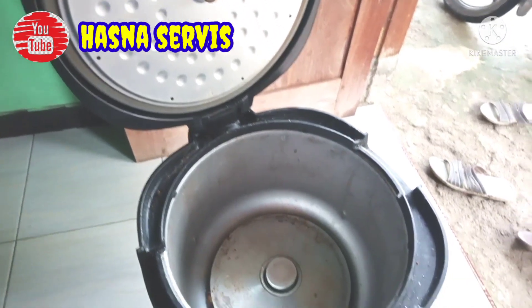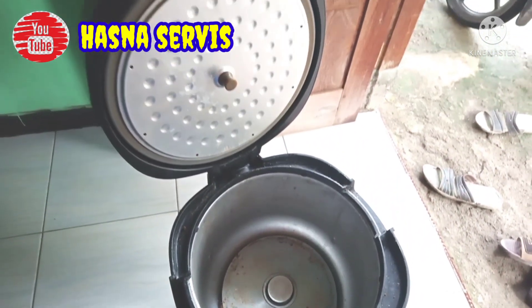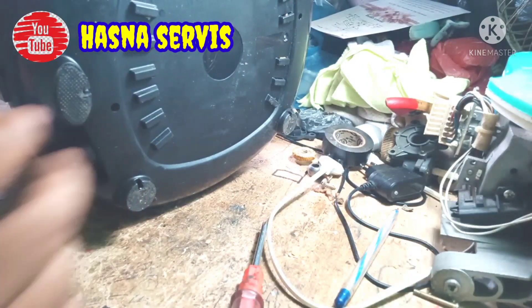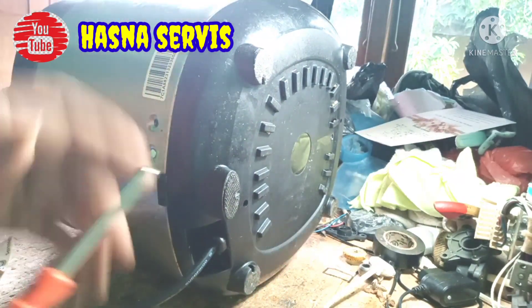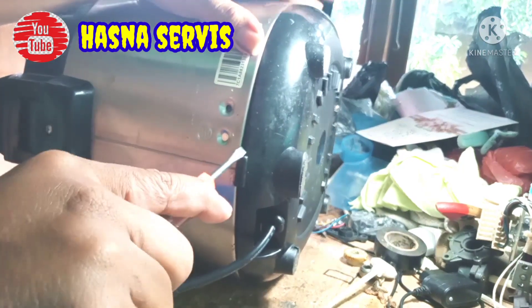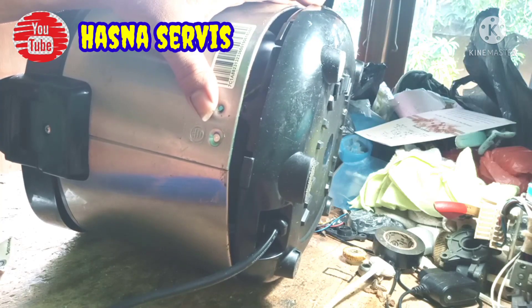Bisa berjumpa lagi di channel kebanggaan kita ini, channel Hasna Service. Mudah-mudahan pemirsa semua diberi kesehatan, dilancarkan rizki, dan dipermudah segala urusan. Kali ini kita akan perbaiki magic comb dengan kondisi saat dinyalakan bodi nyetrum. Mudah-mudahan video ini bermanfaat untuk pemirsa semua.